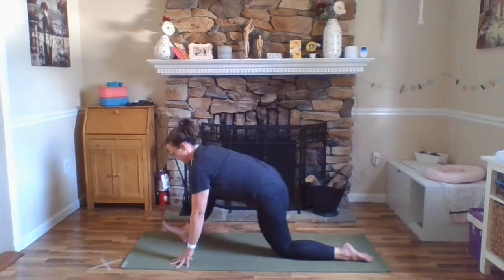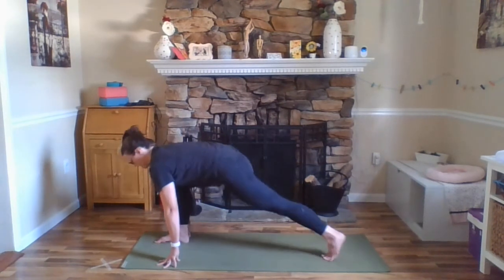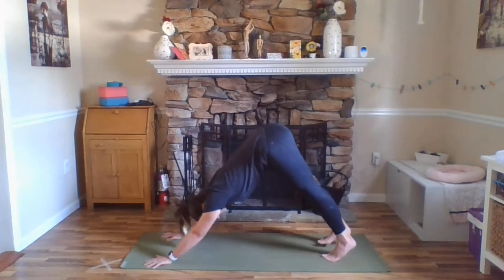Walking your hands forward, curling your left toes under, lifting your left foot up off the floor, stepping your right foot back — downward facing dog.